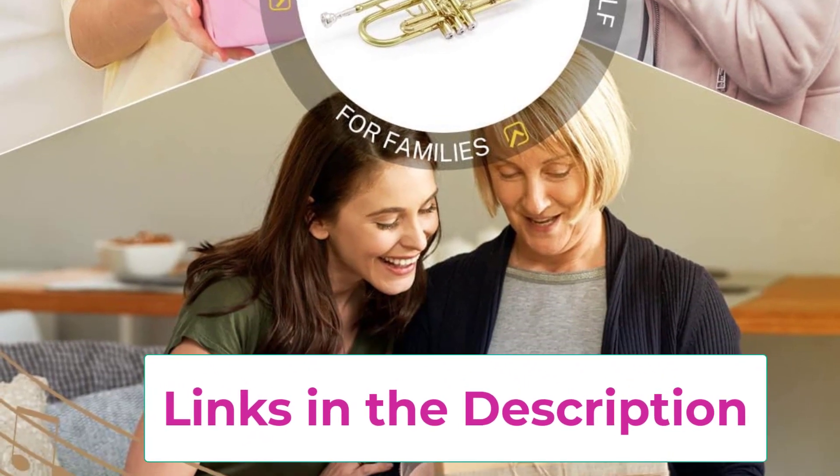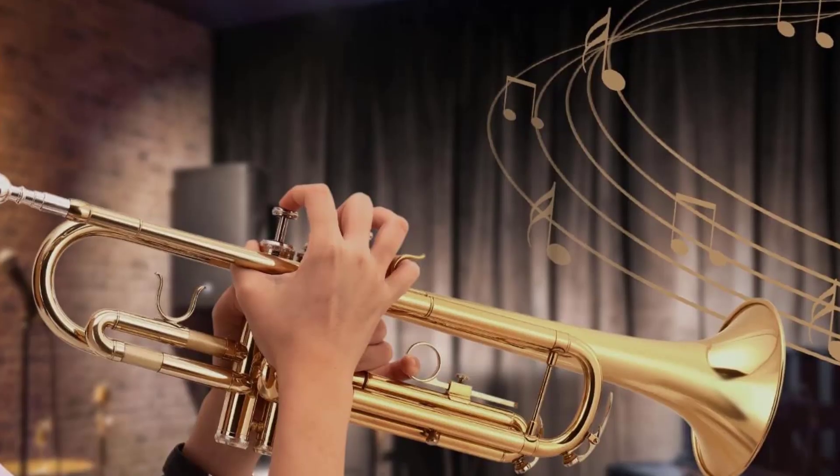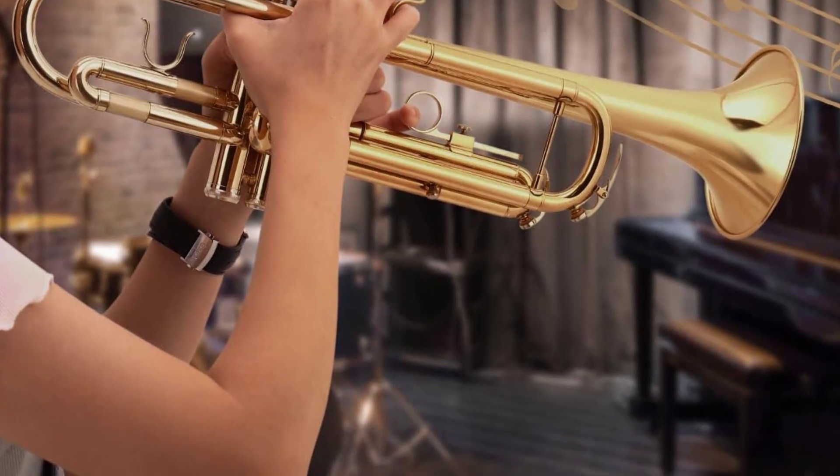The package includes everything needed: E-Star B-flat trumpet, white gloves, cleaning kit, 7C mouthpiece, hard case, and a 12-month product warranty backed by a customer support team ready to help.